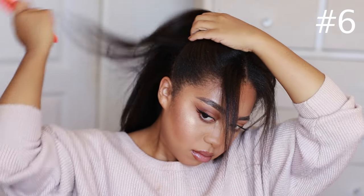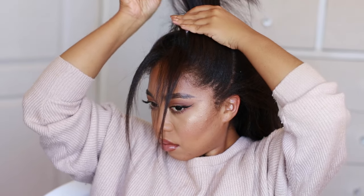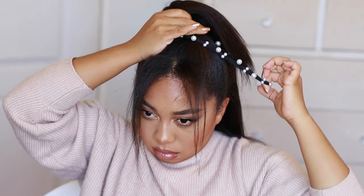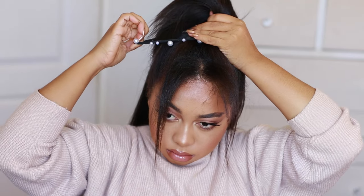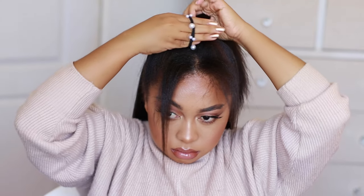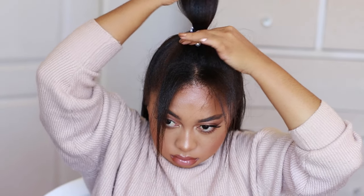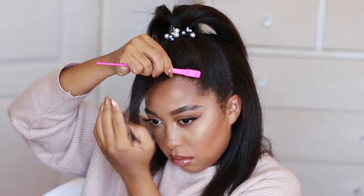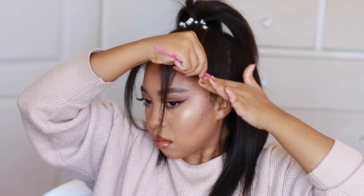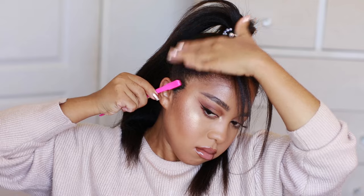On to the next hairstyle: a half up, half down standard pony, positioned really high up. We'll use that same fancy hair tie — or a regular one, or add a clip. Tie it up and divide it into two sections. Then I use an edge brush with nothing on it — I don't like putting product on my edges because it makes my hair revert — just to brush my little hairs up. That is the cute hairstyle; it's got some nice height to it and it's just super cute.